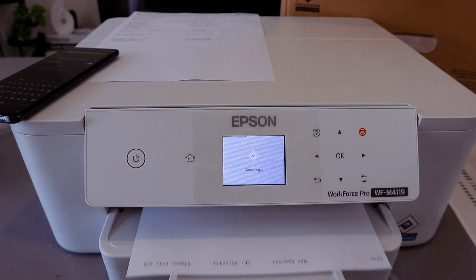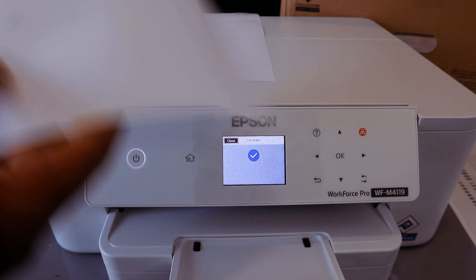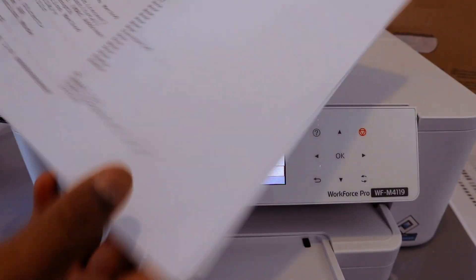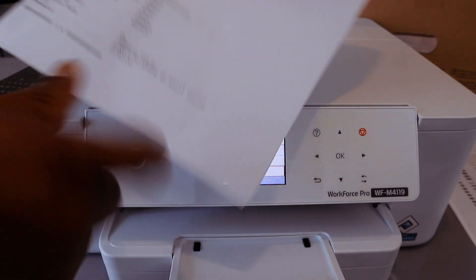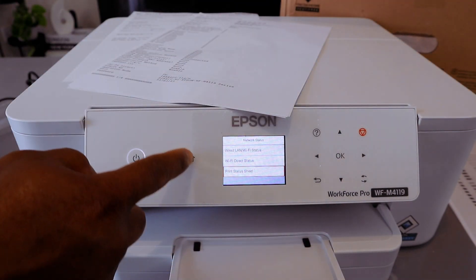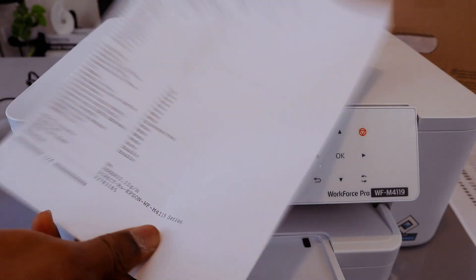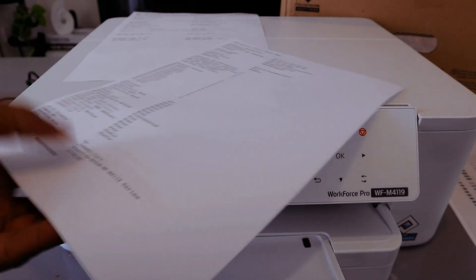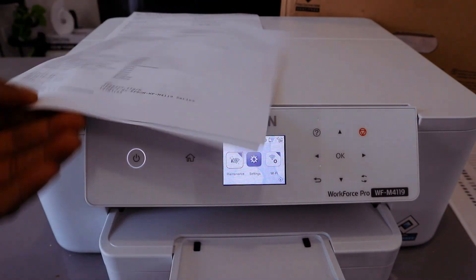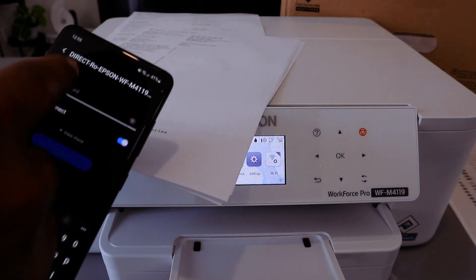The status sheet has been printed. The Wi-Fi Direct SSID and password are shown on it. Sometimes the information on the printer screen will time out, so ideally you should print out the Wi-Fi Direct status sheet. Once printed, you can see the password and type it in.